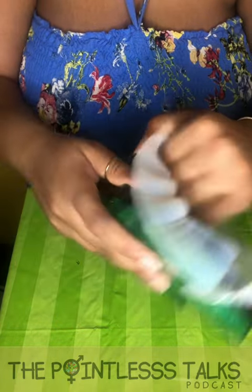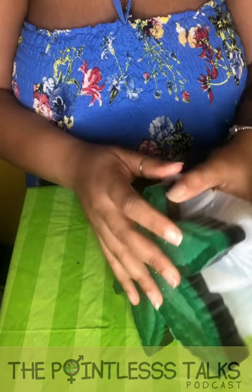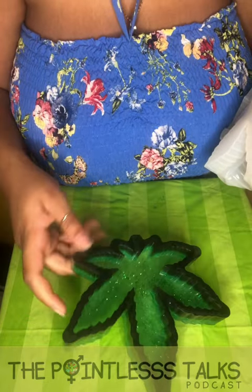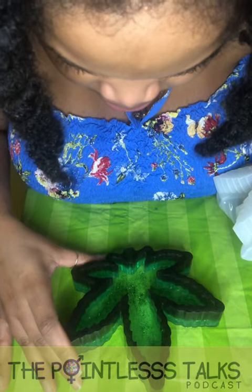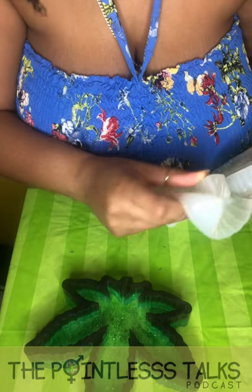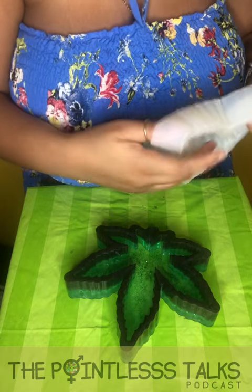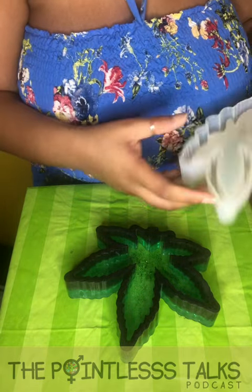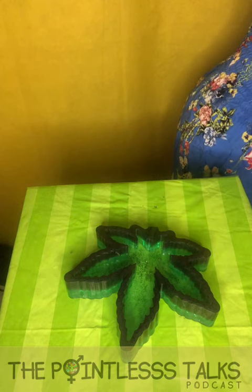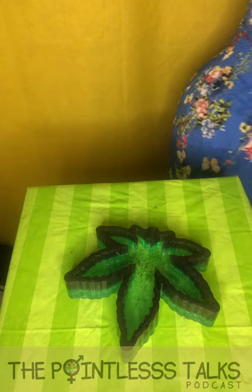Oh my goodness, I feel like I'm going to break the silicone mold when I'm taking this out sometimes. Oh yes! Oh baby! Yes, yes! I'm going to get a white background so y'all can see what this really looks like. Oh my gosh, I need to grab a mic right here. Oh my gosh, look at this!